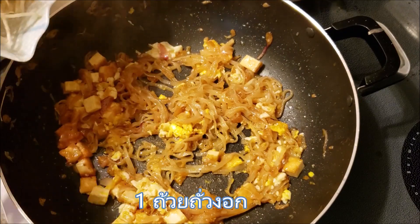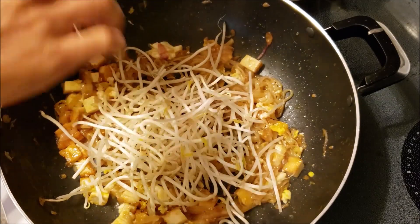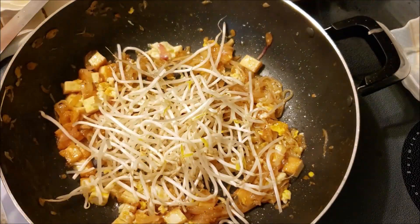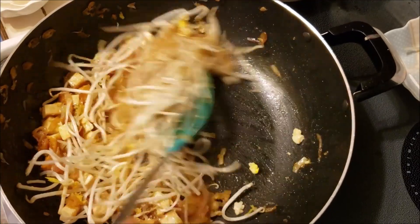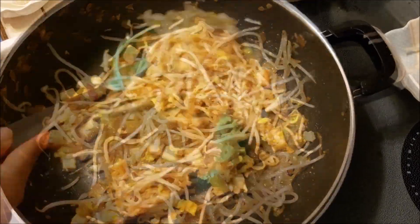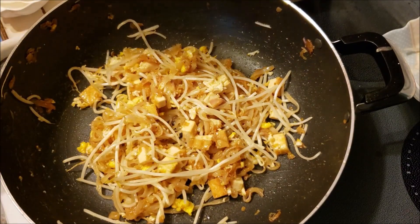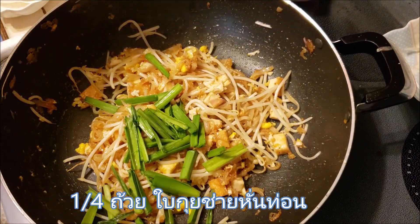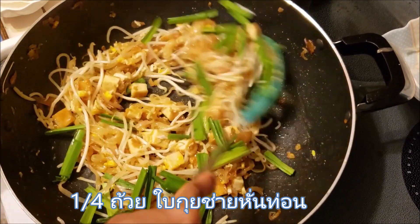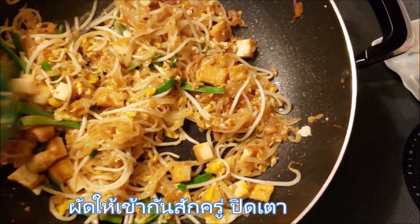Add 1 cup bean sprouts and 1 and 1/4 cup garlic chives. Stir fry for 30 seconds.